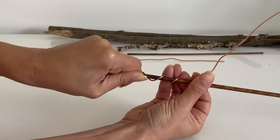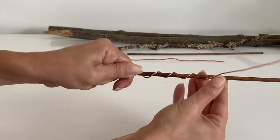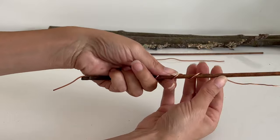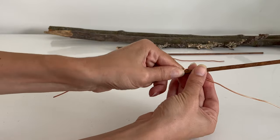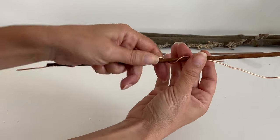Another important aspect of this method is the direction of winding the wire. If you live in the Northern Hemisphere, like me, you will wind the wire in a clockwise direction. If you are in the Southern Hemisphere, you will wind it in the opposite direction — counterclockwise.